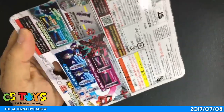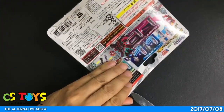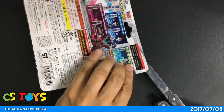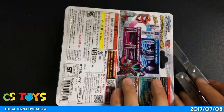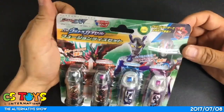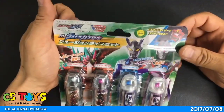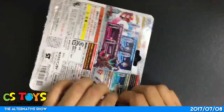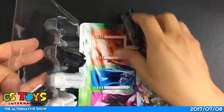This time Ultraman Geed uses many capsules. I really like the English phrases that Riku uses in the show — he says 'You go, I go, here we go.' I like that. 'You go' has the same pronunciation as the Japanese word for fusion. So 'you go, I go, here we go' is a pun — whoever thought of it, I thought it was very clever. Alright, here we go!